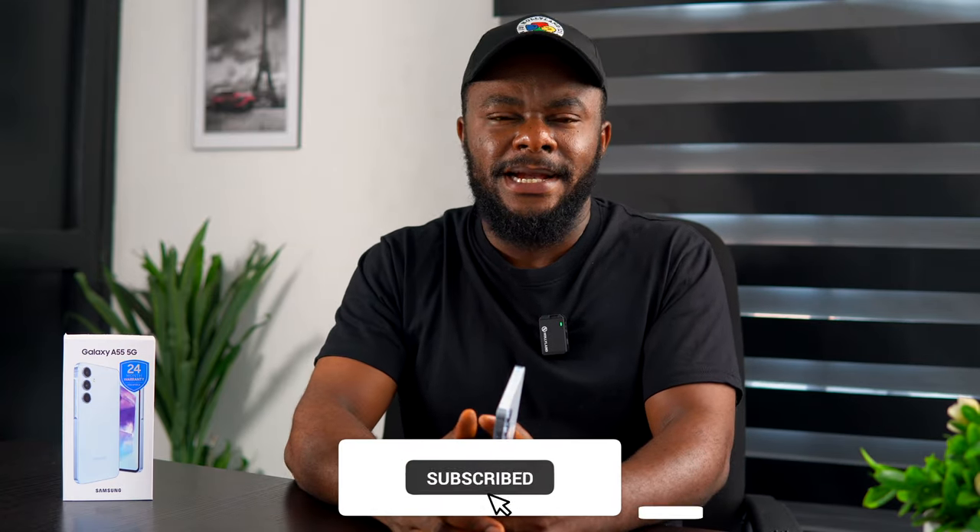That's my in-depth review of the Samsung Galaxy A55. Share your thoughts in the comment section below. If you enjoyed watching, drop a like and subscribe to the channel.